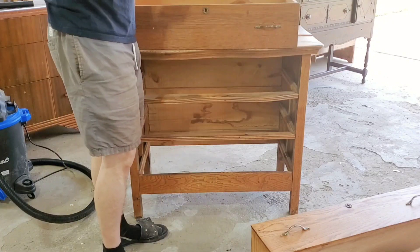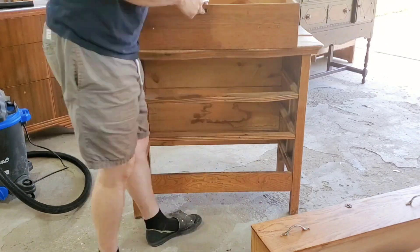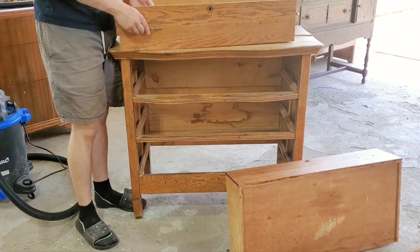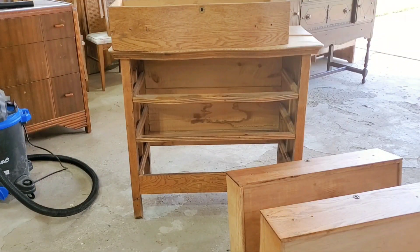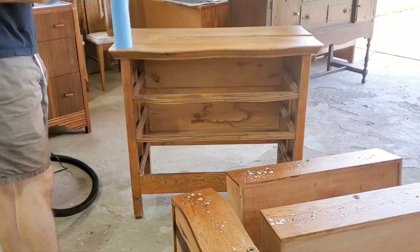We picked this piece up off the side of the road, so it was a very good find — very lucky — but definitely a bit dirty. So we had to get in there and really scrub and vacuum and give this piece a good cleanup.